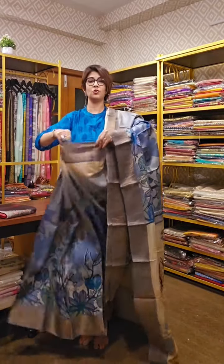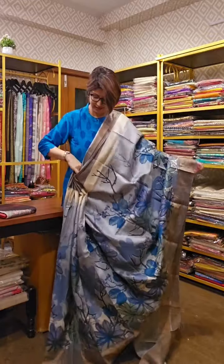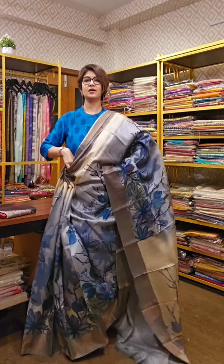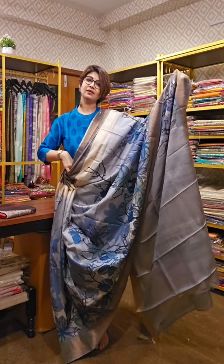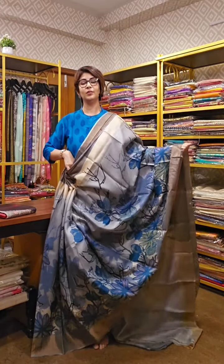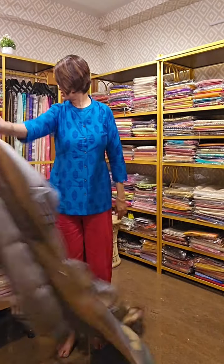This is the saree and this is the pallu area. The saree comes with a blouse piece in light grey color. A monochromatic tone has been used — grey, blue, with darker and lighter shades of blue.